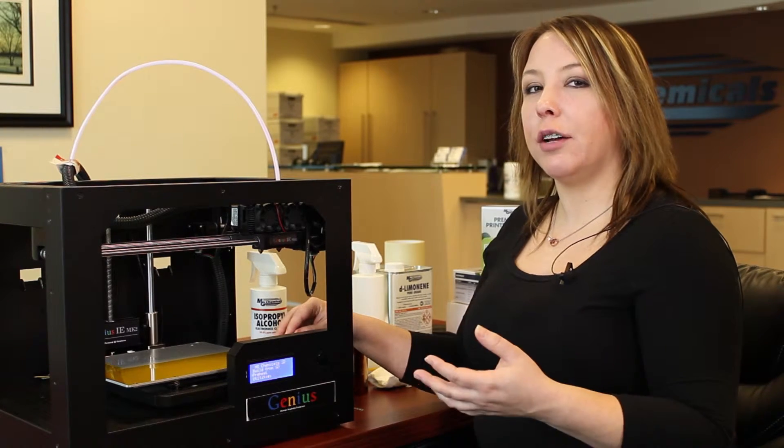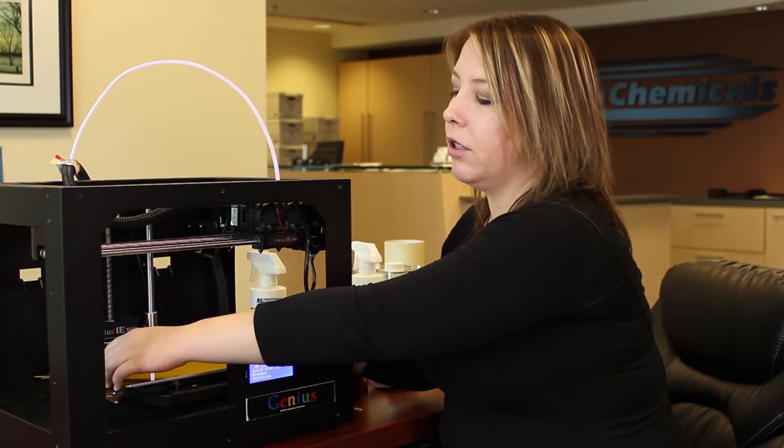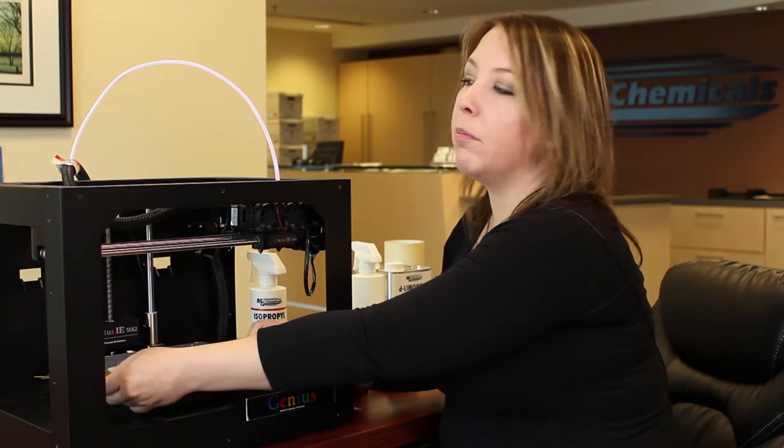Once it is dried up and you are ready to print, you can fold over any excess tape or you can cut it off, just so that it's not hanging out and can't get caught by the printhead.